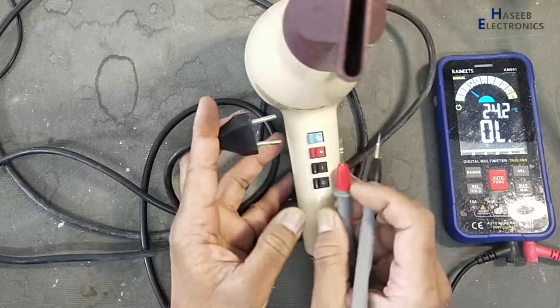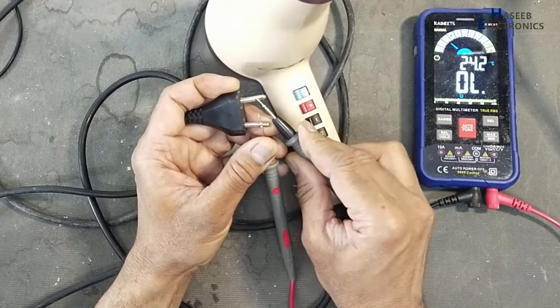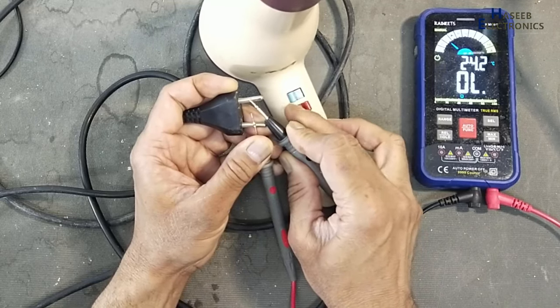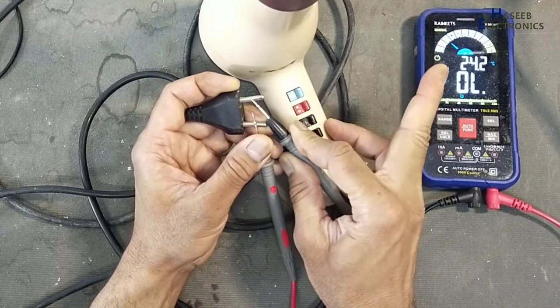No continuity. We will turn on these switches. There is no indication on the multimeter.